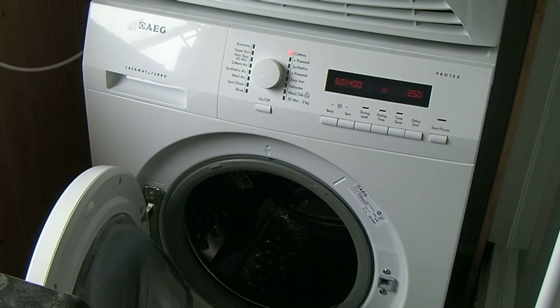This is the AEG Protex washer dryer. One of the problems with washer dryers is they can only dry about half of the wash load. That's not a problem if you're only putting small amounts in, but if you're putting a full load in you have to take half out, tumble dry half, then put the other half in — it can be a bit of a pain.